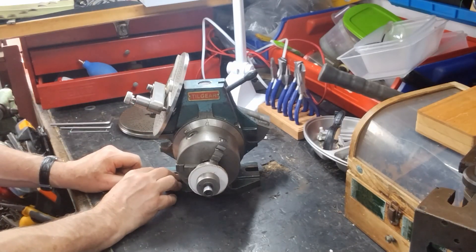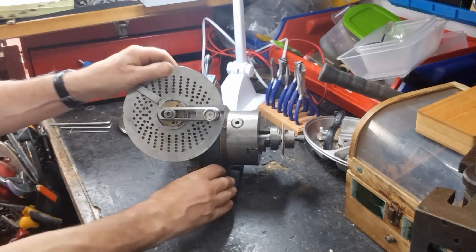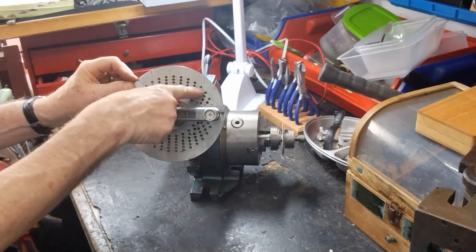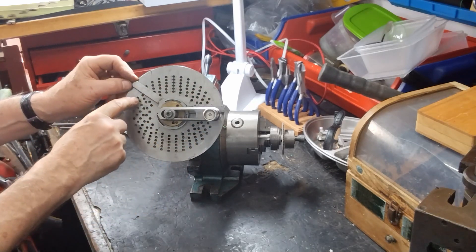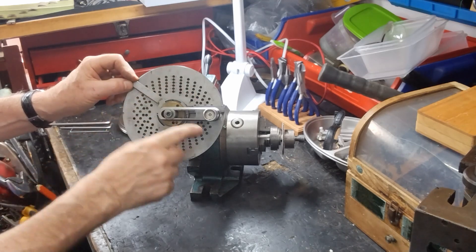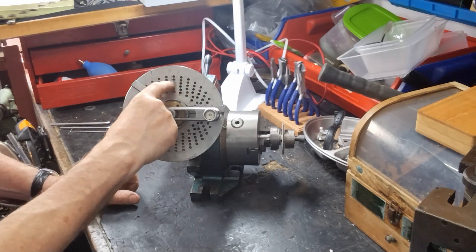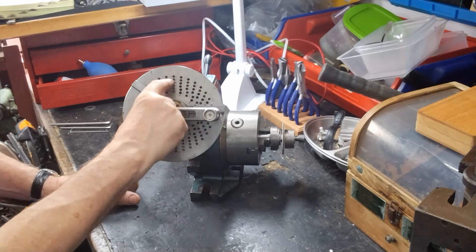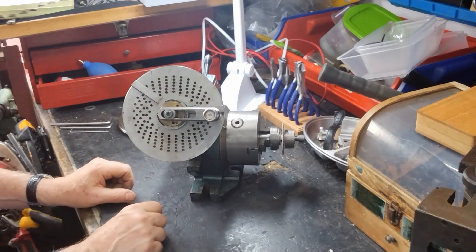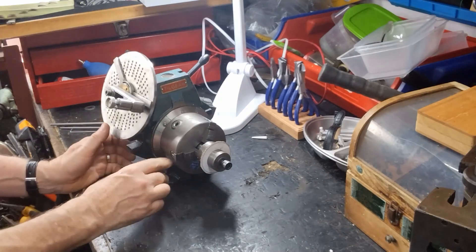That's all very well if you've got simple divisions to do, but in our case 72 - how the heck do you do that? Well, on the side here you have a disc, and on the disc there are an array of patterns of holes. There are numbers of holes for each rotation. Here you've got 21 holes going around, and you've got 23 holes, 27 holes, 29 holes, 31, and 33 holes. And by doing a bit of math you can work out how much of a rotation you have to do to go around your 72 teeth.